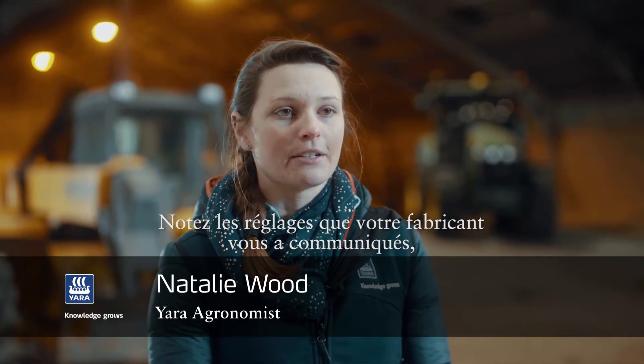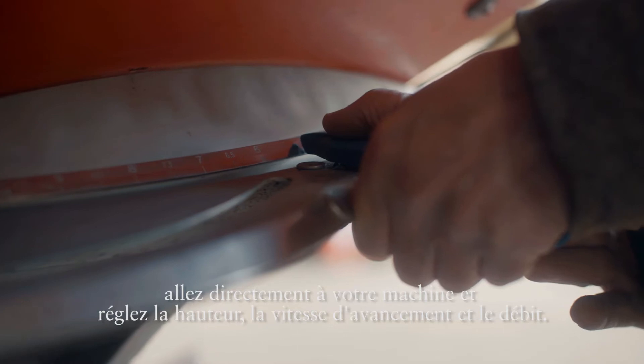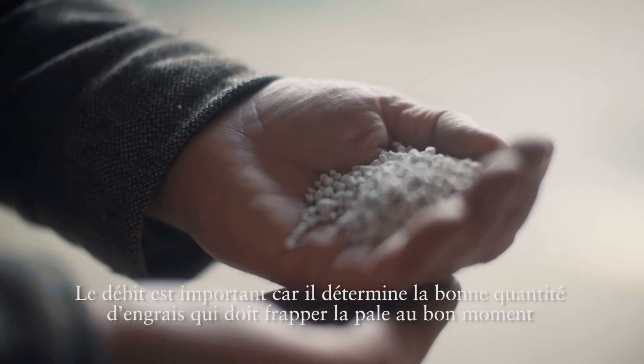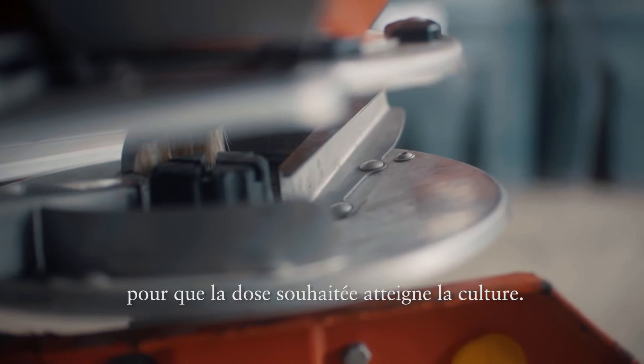Once you've got your settings from the manufacturer and you've noted those down, then you go to the machine and you need to set your height, your forward speed, and the flow rate. The flow rate is important because the right amount of fertiliser needs to be hitting the vein at the right time to enable the rate that you want to apply to get onto the crop.